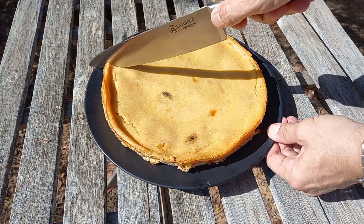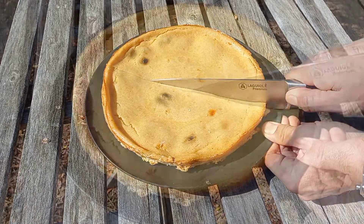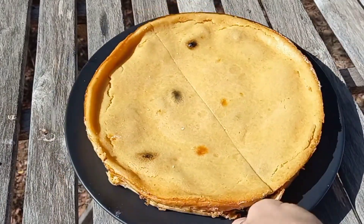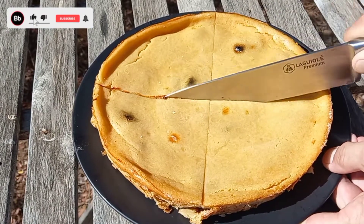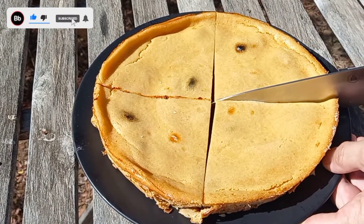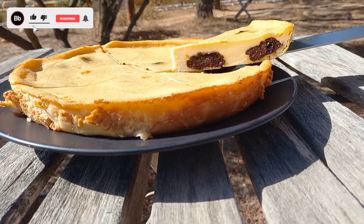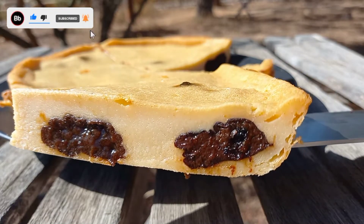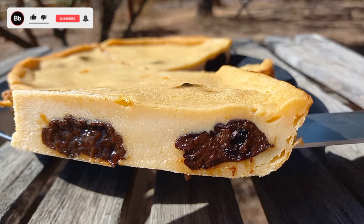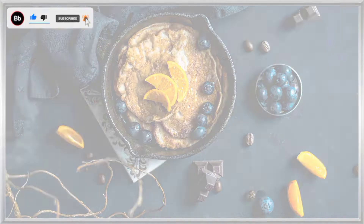Hello guys. Today I'd like to share with you a classic French recipe: Far Breton — dried prunes baked to perfection with French custard. Delicious and very easy step-by-step recipe. My name is Dimitro, it's 1001 calories, so let's jump to it.